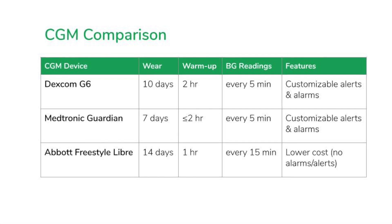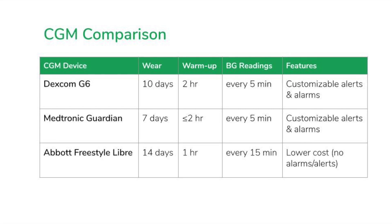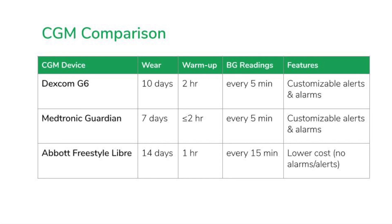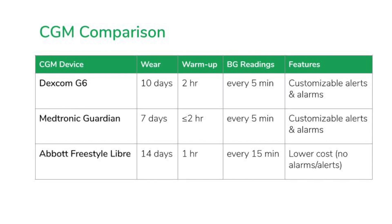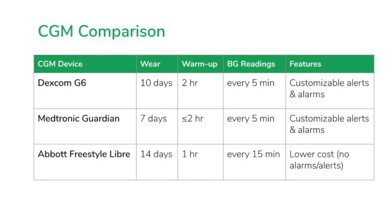Let's start with the Dexcom G6. When you put on a Dexcom G6 sensor, you can expect to wear it for 10 days at a time. There is a two-hour warm-up period, after which you'll start getting blood sugar readings every five minutes. Because it works through Bluetooth technology, it will wirelessly transmit your data continuously, so you can set customizable alerts and alarms.